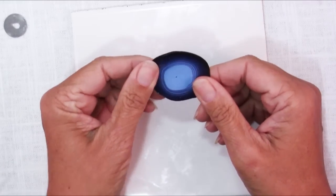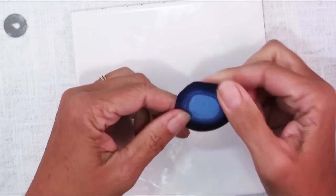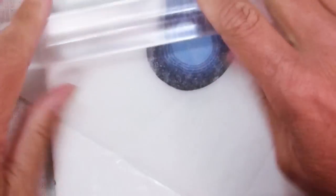Even though I let this sit overnight, it really did distort, so I'm going to get it back into round. I've got a piece of wax paper here and I'm just going to use a roller to roll it out a bit. Since we're going to cut this into a pendant later, I do want it maybe a little bit bigger so we can get that square shape.